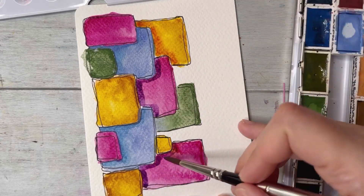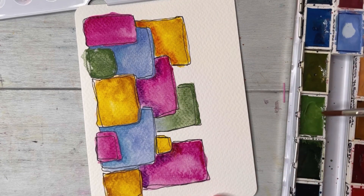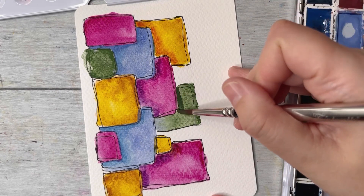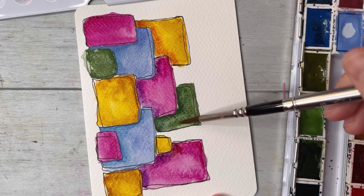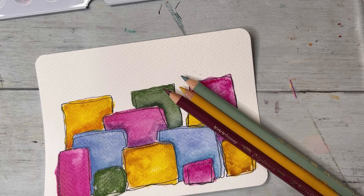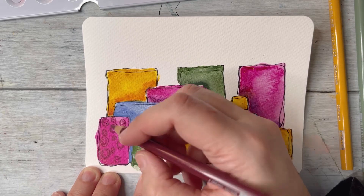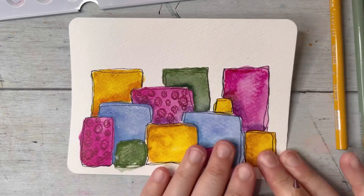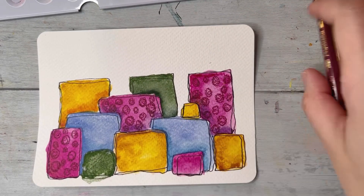Even though this is very much 2D and cartoony, I think that creates more interest for the illustration, which is all we need in this case. If you're using watercolors, you go over close to the package that is supposed to be on top, then glaze around it to create this darker effect.